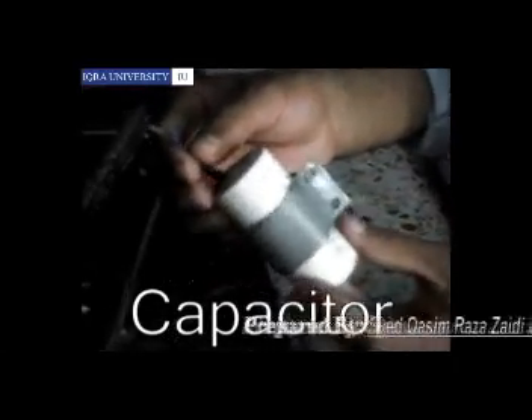The capacitor provides a starting torque to the rotor so that it can rotate in the field of the stator.